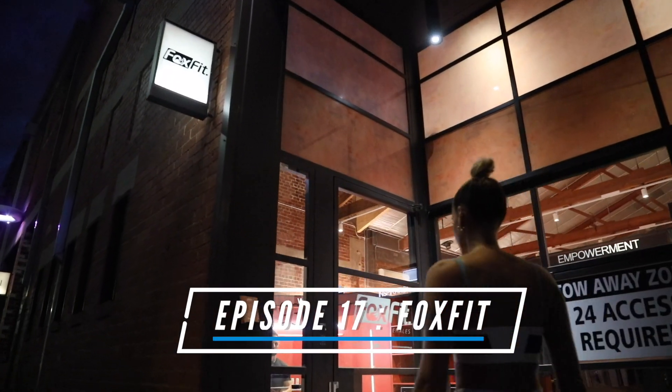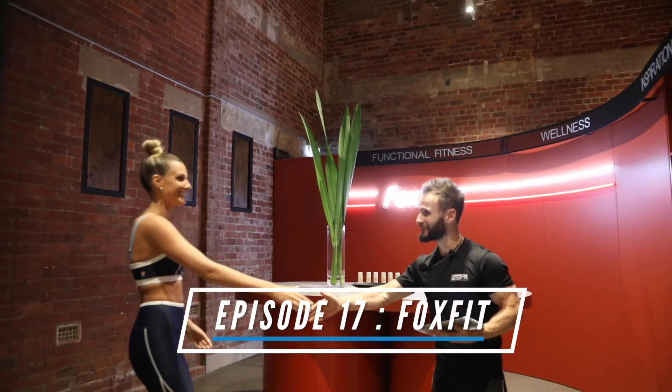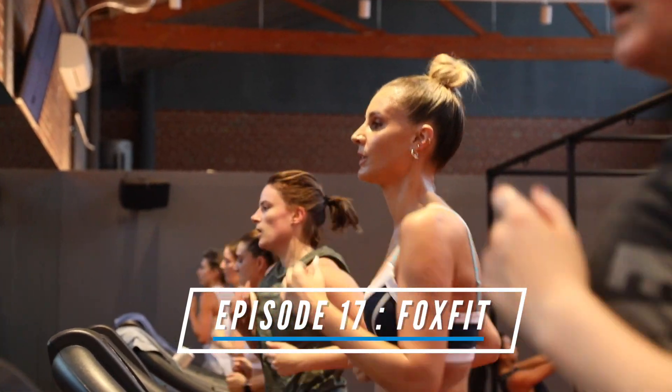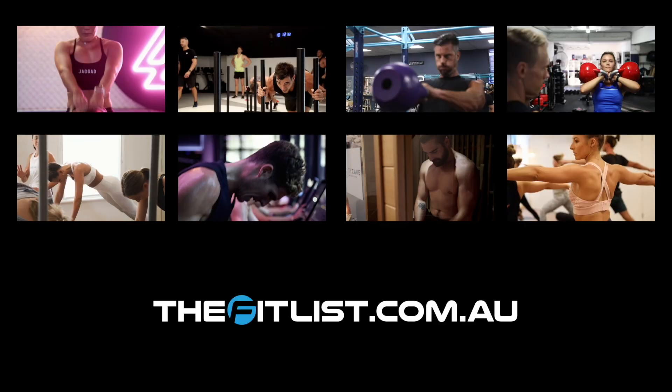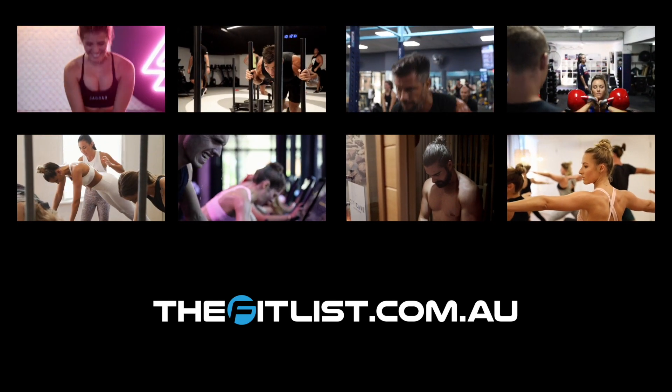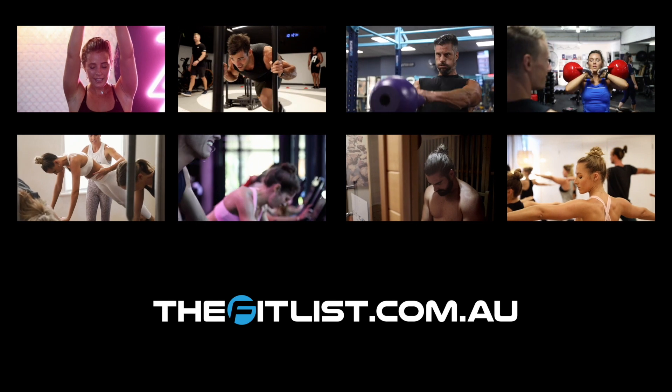Well, there you go, guys. Another fantastic Fit Session down here at Total Fusion in Newstead. Massive shout out to Eddie and the team — thank you so much for having me here this morning. Make sure you tune in to next week's Fit Session. Thanks for joining us for TFL TV Fit Sessions. To find out more or to find a similar provider closer to you, head to thefitlist.com.au.